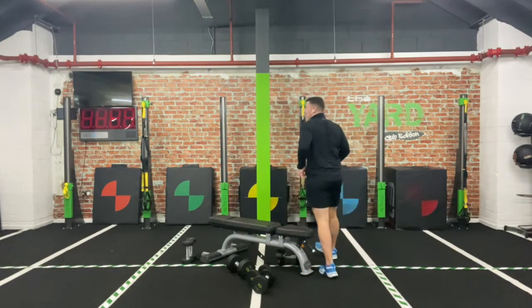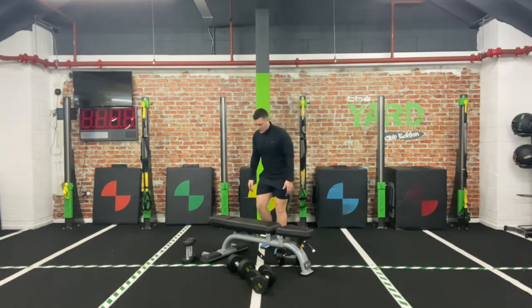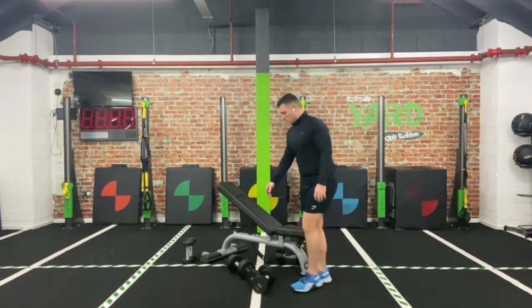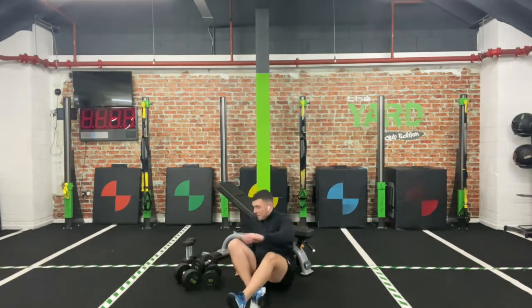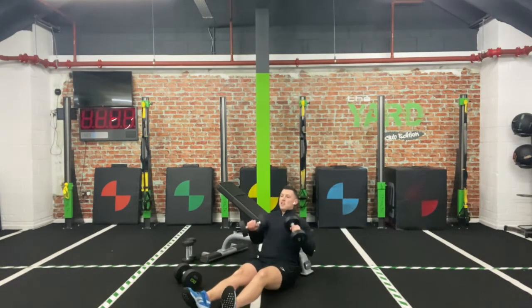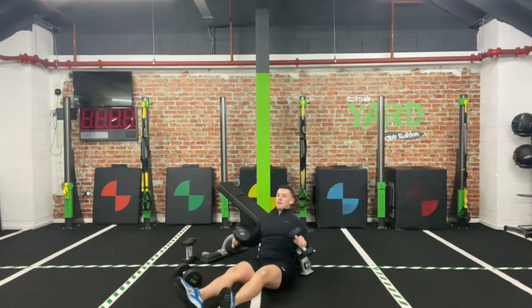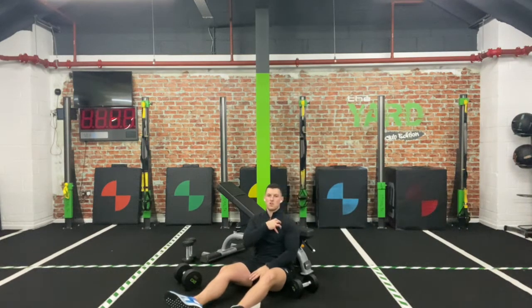The moves: if you have an adjustable bench, set it to a 45-degree angle. If not, use a chair, sofa, or anything you can prop your shoulder blades up against. The first one is an incline chest press — you prop those shoulders up against it and literally drive up and down. You're not quite propped up, not quite laid down — that middle section. It's going to work really the upper part of that chest, focusing on the top pecs.